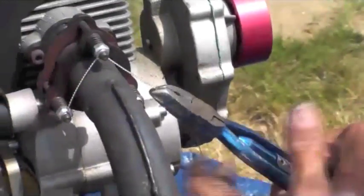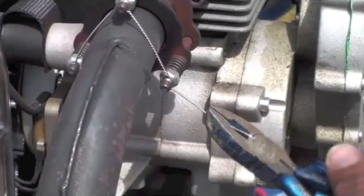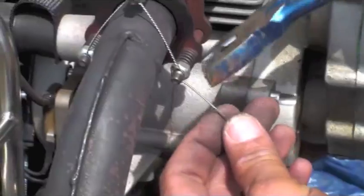Beautiful. Onto the last one and then we just snip off the rest.